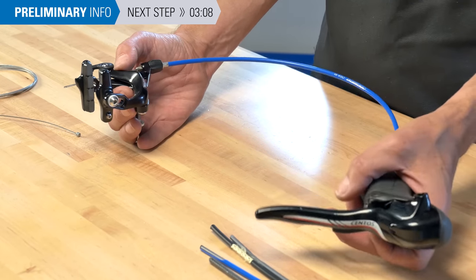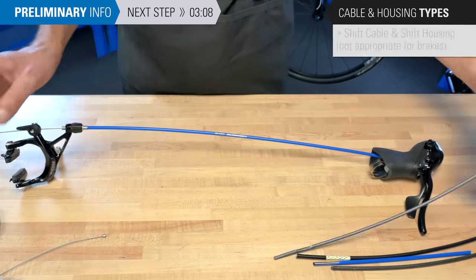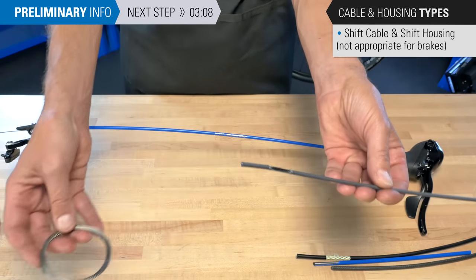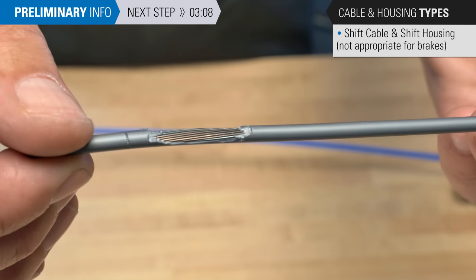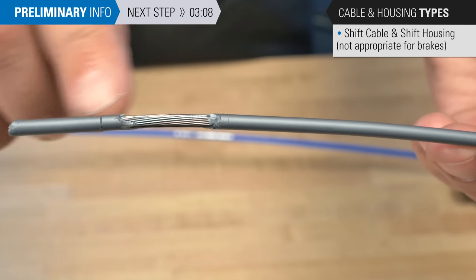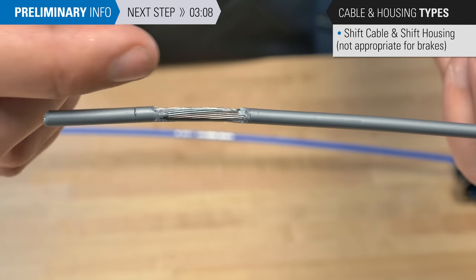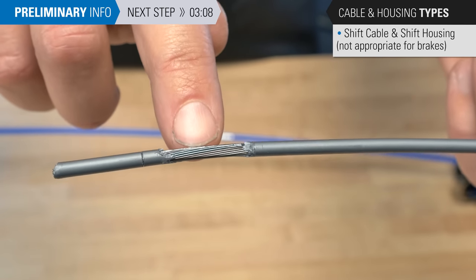There are certain housings that are appropriate for a brake system as well as certain cables. Let's first look at some that are inappropriate. This is a smaller shift wire, about 1.1 millimeters in diameter, passing through some smaller shift housing. The support wires inside run in line with the load, providing a very good rigid shifting system. In braking, it is very inappropriate because we have a lateral force — much more force — that could blow right through these wires.